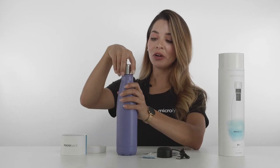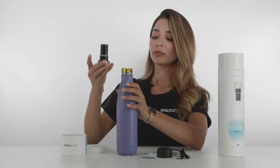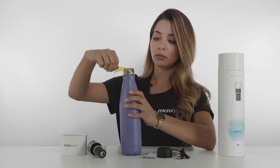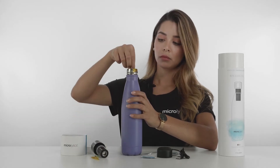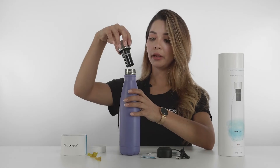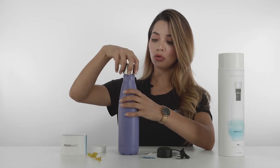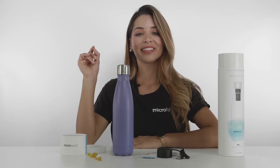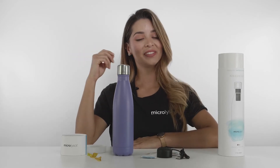So first of all, we remove our Crazy Cap and we have to take away the safety tape over here. And then we are ready to go — we have a beautiful, germ-free bottle that you can use.